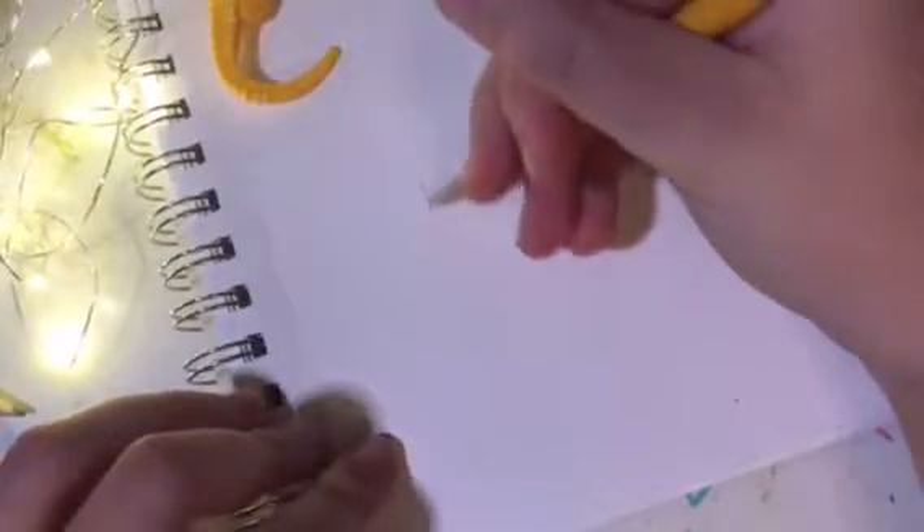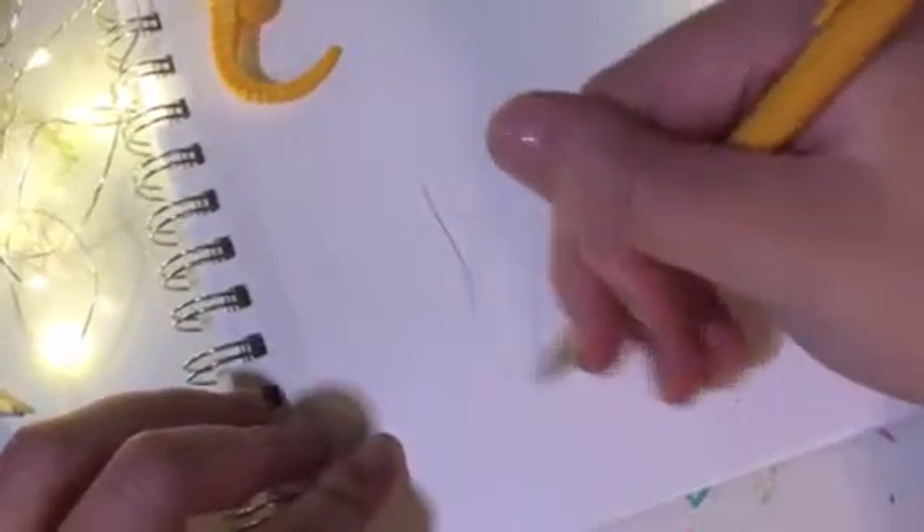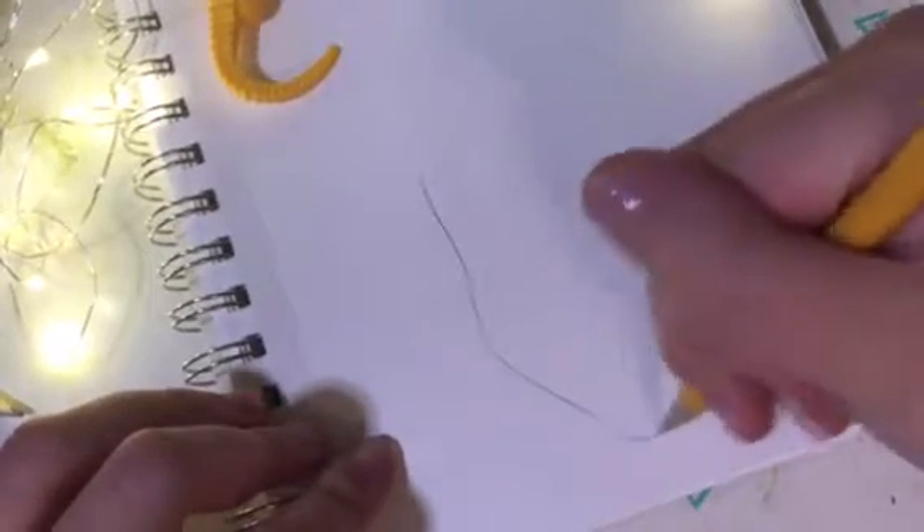To start out, I'm just using a normal mechanical pencil — nothing fancy. So that's usually how I begin.